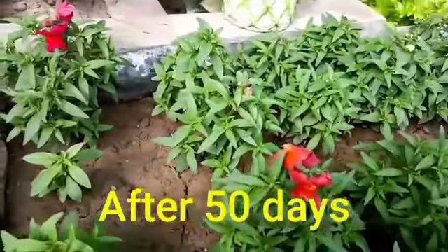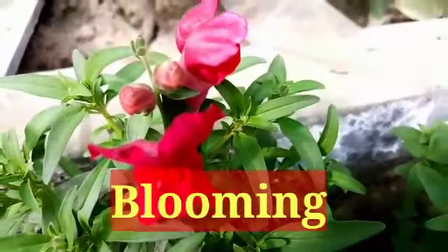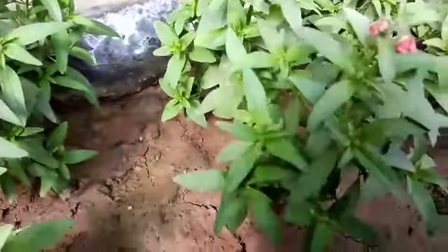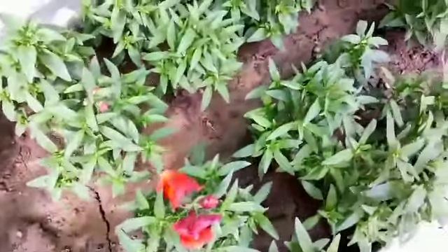After 50 days the plants are looking very healthy and bushy. Blooming has started. The flowers are not quite as many as we want to see on our plants, but still the result is very good. We hope to have even better results in the next update.